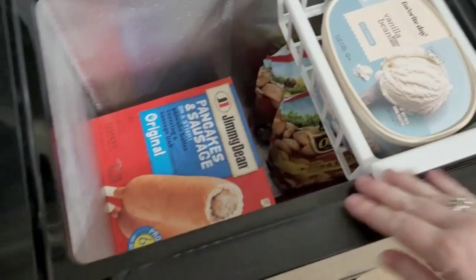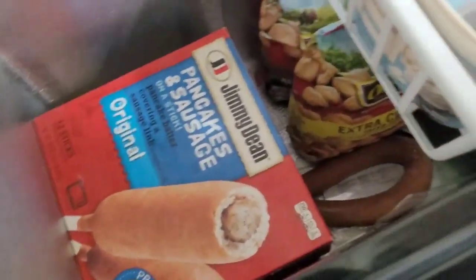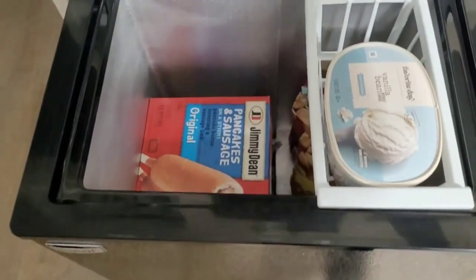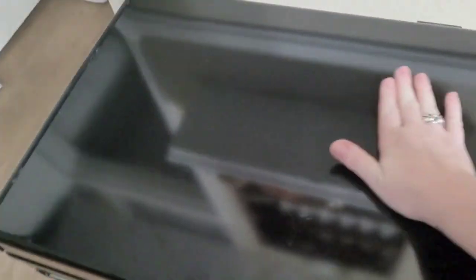I still have lots of room — it can fit two or three more, probably two more boxes of those if I needed them. So lots of storage space for this freestanding unit. I scratched it at the top, but it came in really good condition — that was my fault from storing stuff on top of it.